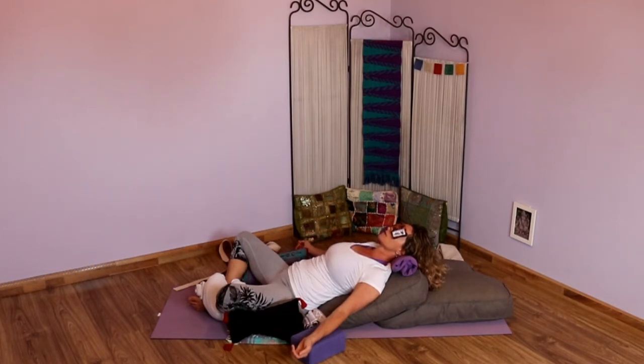Take a couple moments here and allow that breathing to settle in. If you feel like you could use a few more rounds, do maybe three, five, or ten more rounds, just focusing on letting yourself surrender here — opening the heart, letting yourself be supported, staying with your breath and your body on your mat. Relax.